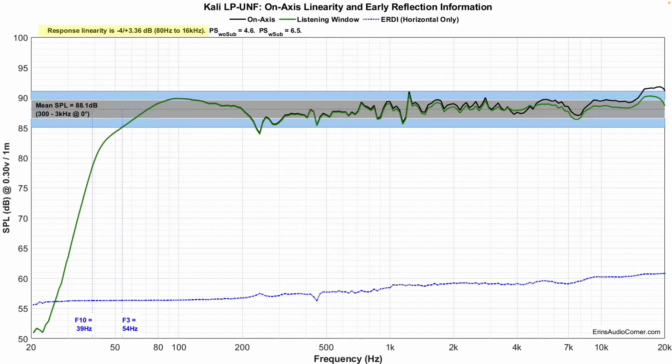This anechoic data shows we're starting with a very good baseline. With the F3 down at 54 Hz, you're going to get good kick drum out of these. F10 is at 39 Hz, so once it gets down to around 40 Hz it's going to start rolling off rapidly. But if you're buying these, you're not expecting a whole lot of lower bass — if you need it, supplement it with a subwoofer.